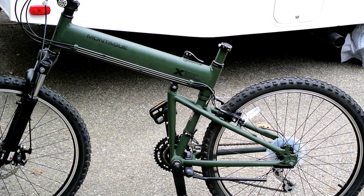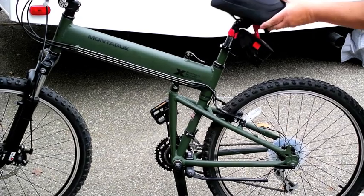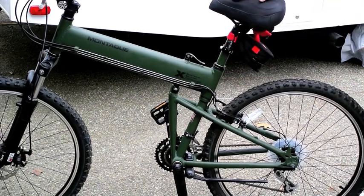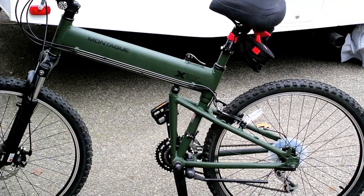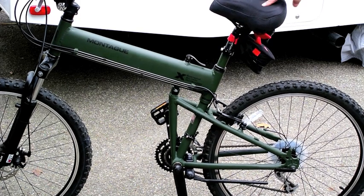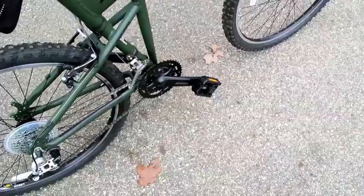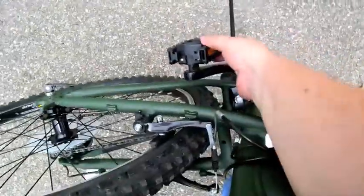Finally the seat goes on, and again just like the rest, this is a no-tool operation to put the seat on. This is not the seat it came with — I bought this seat separately because it's a little wider and it's got a little bit of gel foam, because I'm getting a little older and it helps my rear end. The last step before we can ride is to deploy the pedals — they just snap in place like so on both sides.